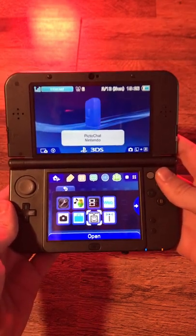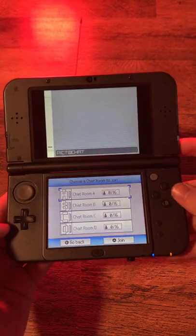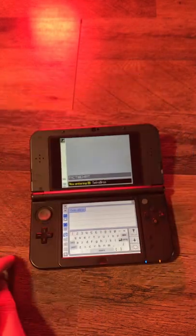If you remember PictoChat from the old DS systems, it was never preinstalled on any 3DS systems, but with a modded console, you can add this functionality back so you can keep chatting with your friends nearby. Although I'll admit no one really uses it anymore.